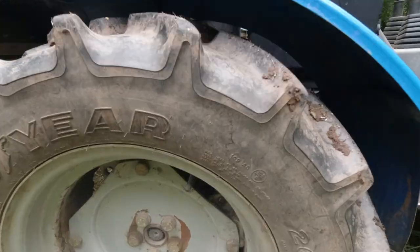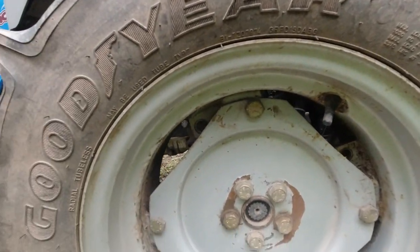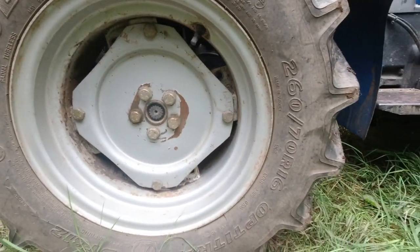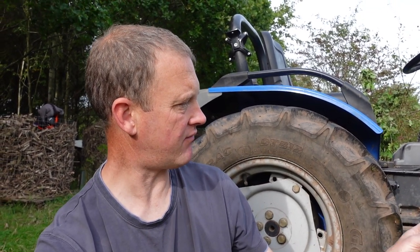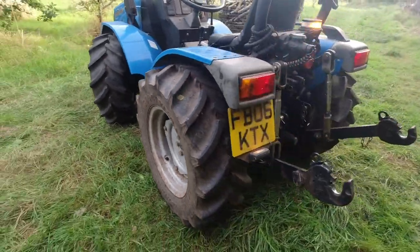Standard tyre options on these are 16 inch rims, and you can get some big flotation tyres. The standard 16 inch rims are quite narrow, but this one had an upgrade. These run 260/70/16 inch rims, which is quite a wide pattern tyre — still an agricultural tread, not necessarily a low ground pressure type tread, but they are particularly good for me in the woodland.